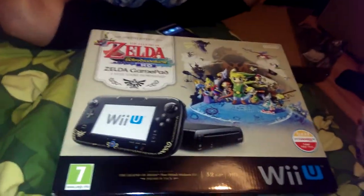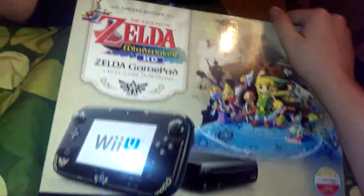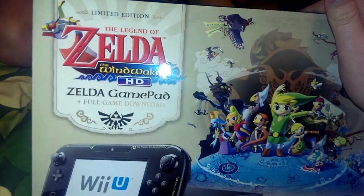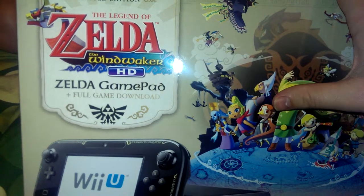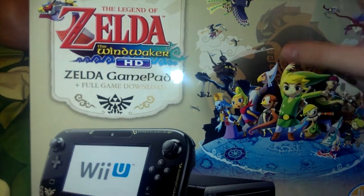We've got Wii U, Zelda edition. Let's have a look at the box — got the limited edition The Legend of Zelda: The Wind Waker, with Zelda gameplay plus a full game download.